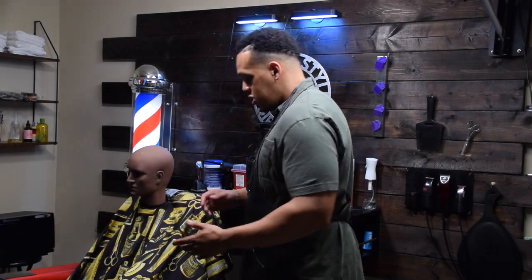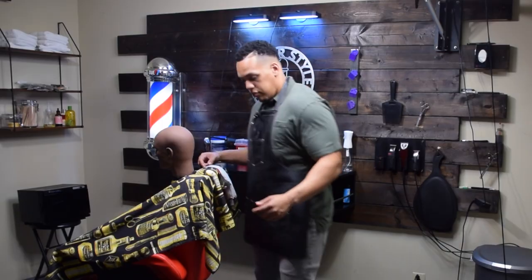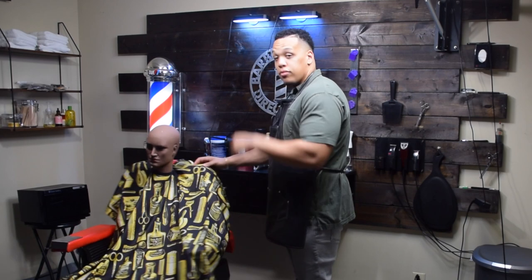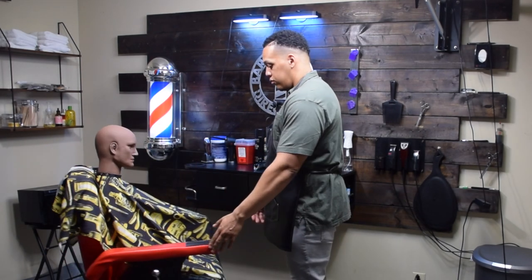The last tip I'll give you guys is to let the barber chair work for you. Get into a comfortable position where the lighting is best for you and don't move from that position. The chair spins around, so use it to your advantage. There is no reason for you to be walking from side to side around the chair.